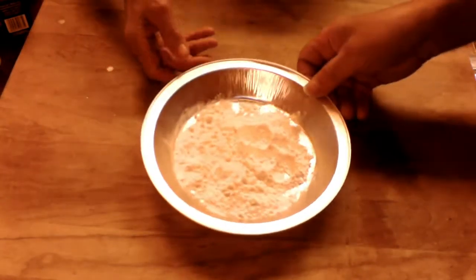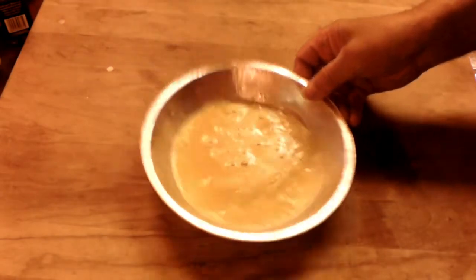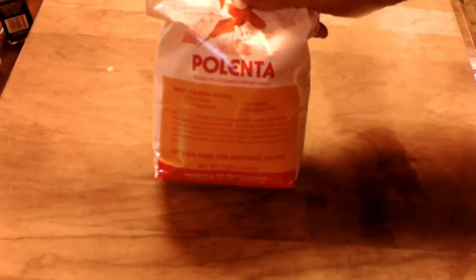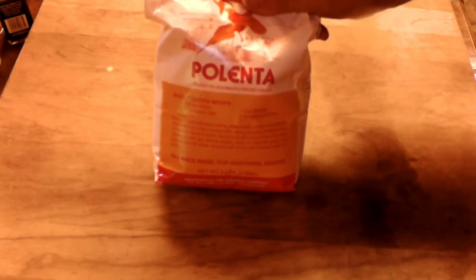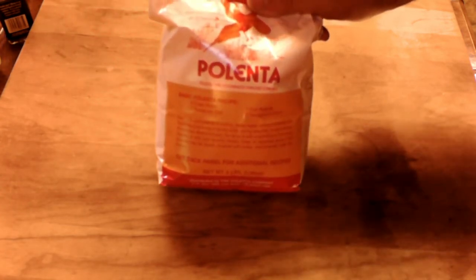Then we got some flour, some breadcrumbs, and an egg — one egg, already whisked up. I also want to mention this: we have polenta here. We're going to use breadcrumbs, but you can substitute polenta, which is very interesting — not everyone has polenta just hanging around, but we use it in all kinds of things.